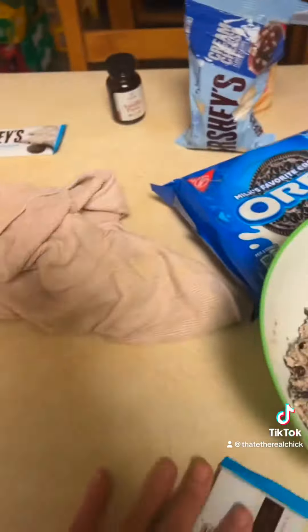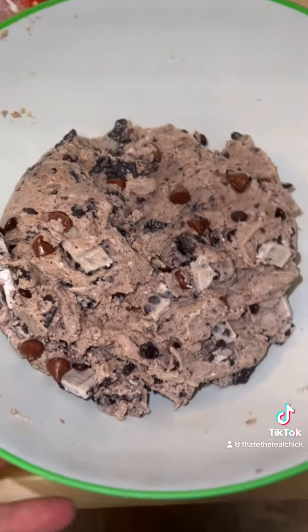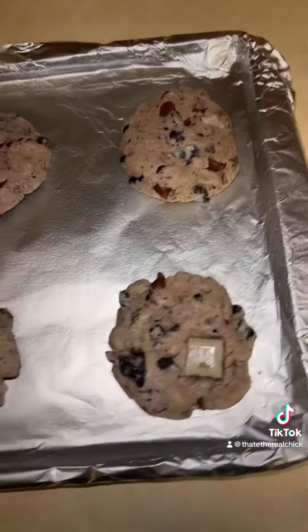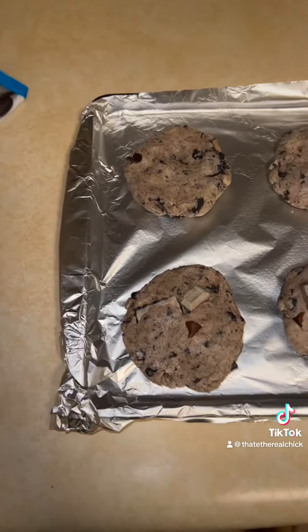We're going to cut some of these up and add them on top. Look at this — these are going to be the best Oreo cookies I've ever had. Here we have the cookies flattened out.